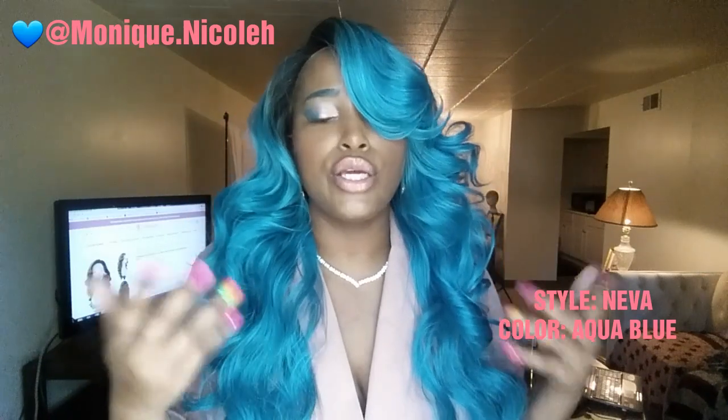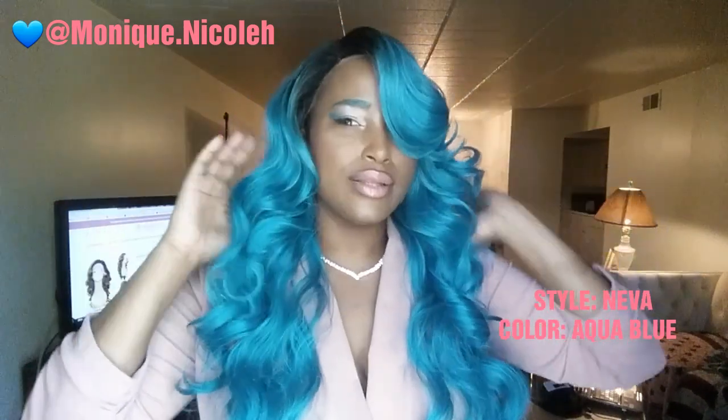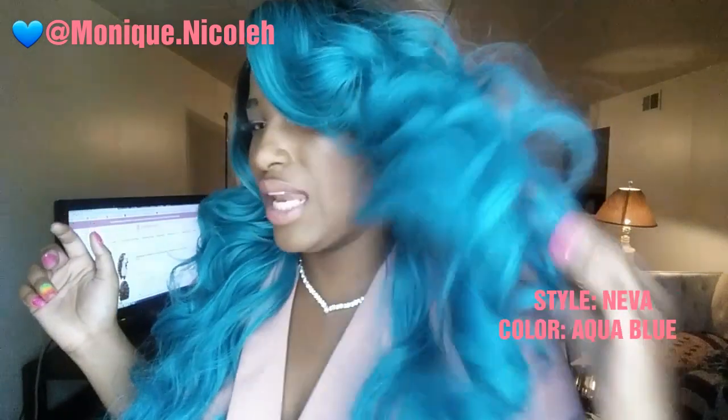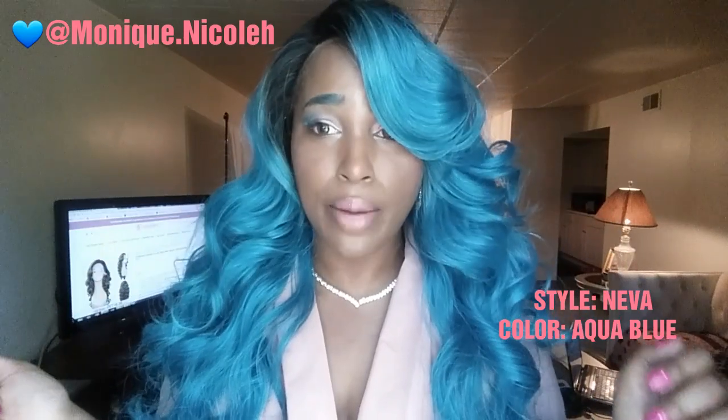It does come in other colors, like your 1B, or if you want a dark brown, 30 or burgundy — you can definitely go for it. But this blue is giving me absolutely life, all kinds of life. This is definitely a showstopper, and that's what they should have named this wig — Showstopper.